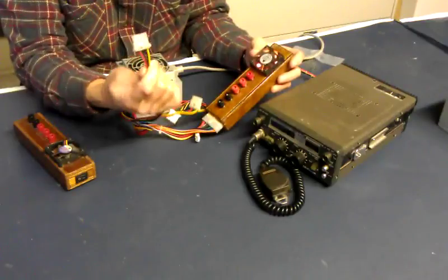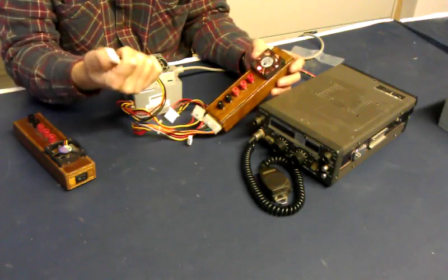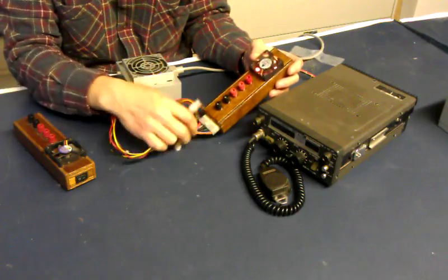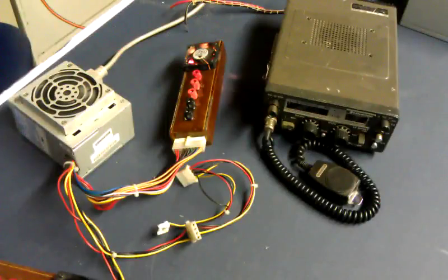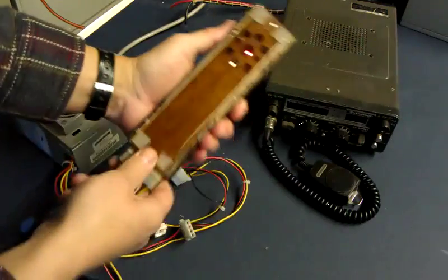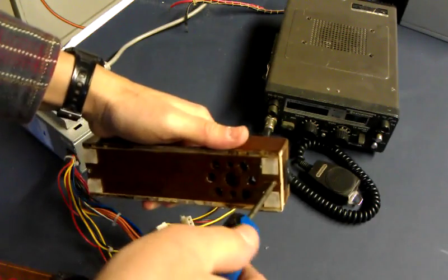And you have all these Molex connectors that I use with breadboarding and with a variety of things. You can get the mating socket for these and use them in other projects. You have a handy, easily replaceable benchtop PC power supply. I'd like to show you a little closer up what's inside of these things and get an idea of how difficult a project it'll be for you to build one of these.